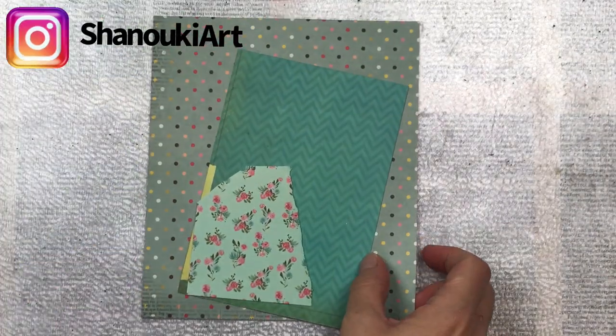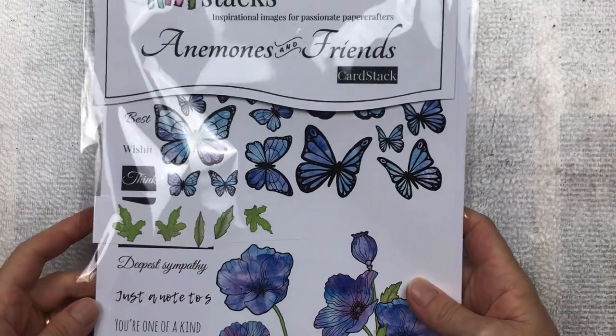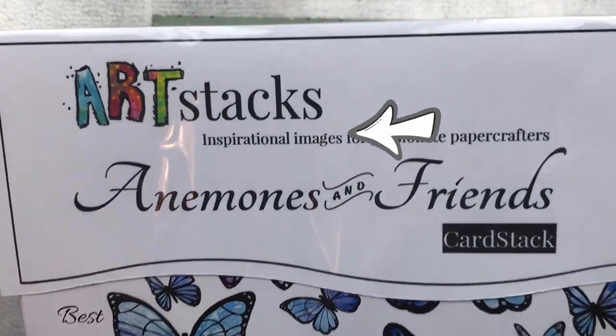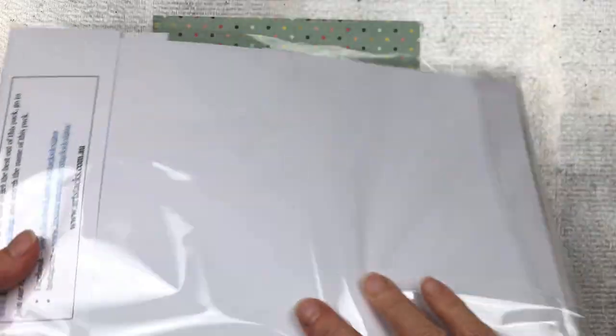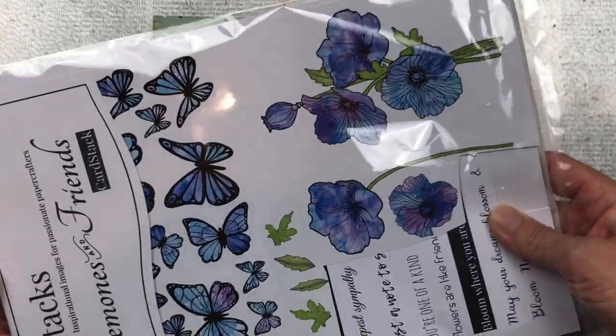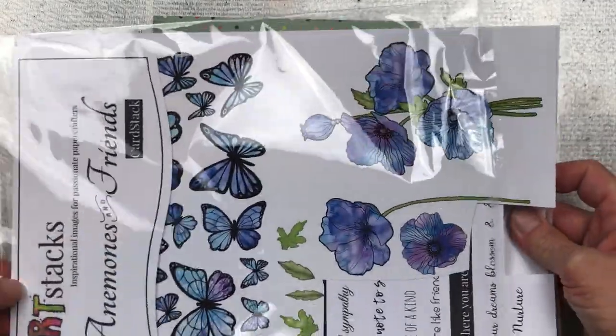Hello crafty friends, today we're going to make some really cute and quick embellishments that you can use in many of your projects. Besides cardstock, I'm also going to be using Art Stacks — these are ready-to-cut-out prints that you can purchase from Art Stacks. I'll put the link in the description below. They come in different designs in each pack and are printed on really good cardstock, ready for you to cut out and use as focal points or embellishments in your projects.